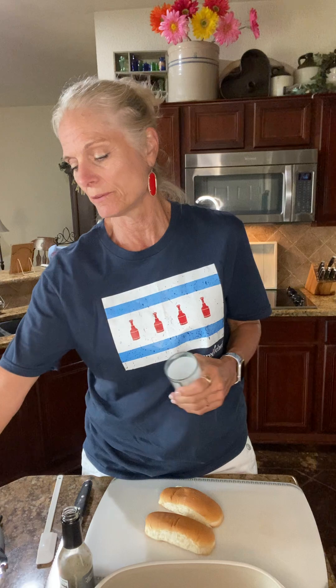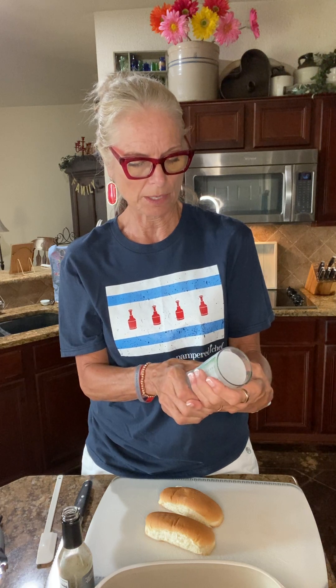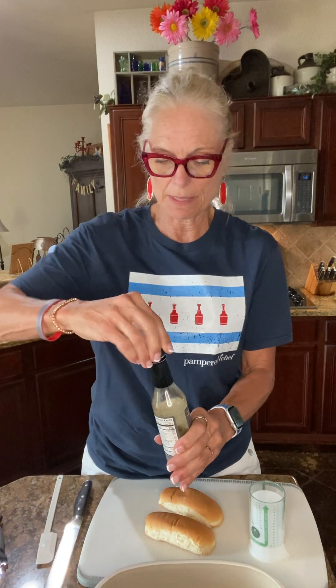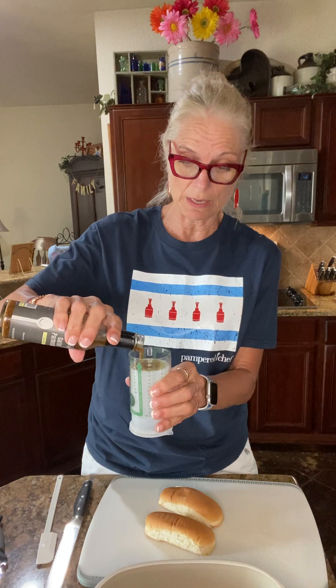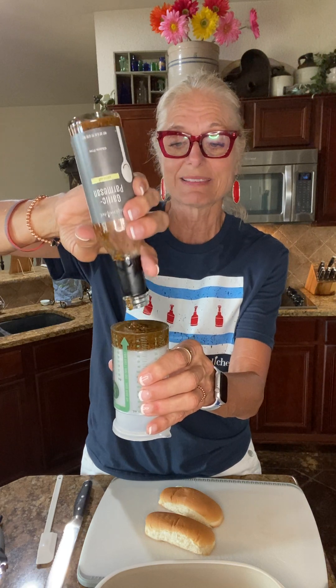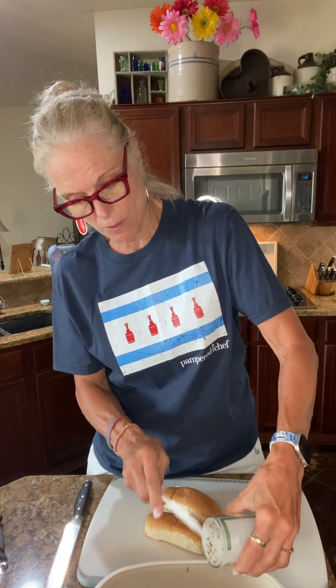This is the Measure All cup — I love our Measure All cup. Two tablespoons right there. Actually I'm going to do four because I'm doubling the recipe. I'll shake this up because it does have garlic and parmesan in here and this is olive oil — so good. All of our oils are just delicious and will add the wow to any recipe. You could use this as a bread dipper too. You just pour it in, push it out, and scrape all the goodness off with the skinny scraper without having to dig it out.